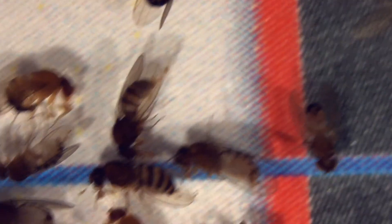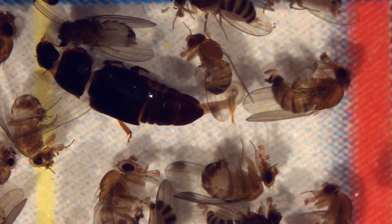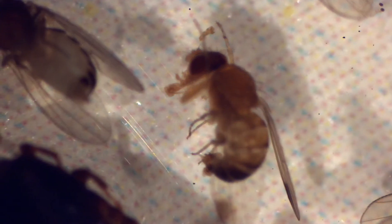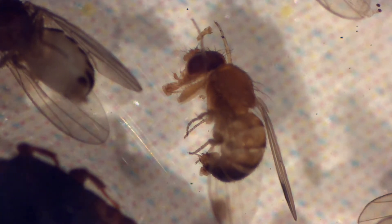I continue searching. There is the boundary of the first quadrant — now I move down. In this frame I can see a female on the right and a male at the bottom, and a male at the top. Give it a poke and take a look. At the top you'll see those two spurs on the front leg. Definitely a male.